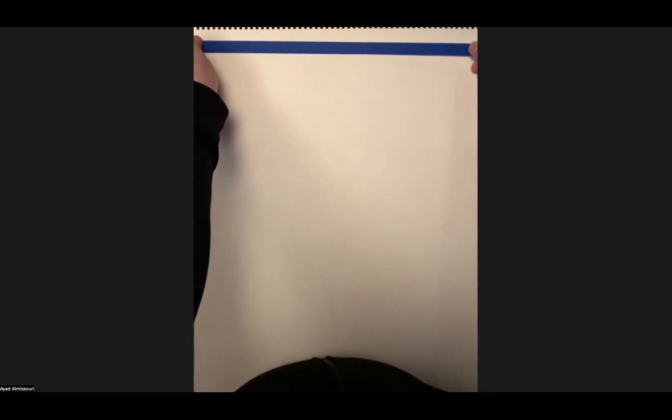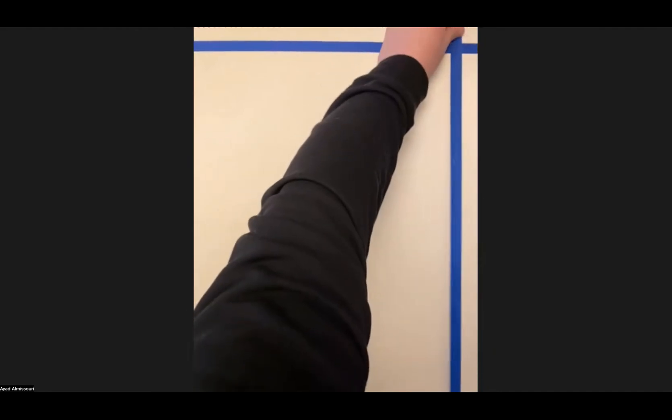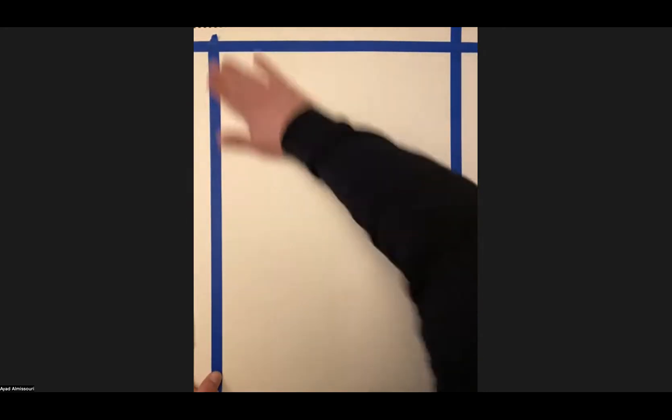Before I start, I'm going to take my blue painter's tape and tape my border — one and a half to no more than two inches on the edges of my paper. I'm going first on the sides, on the sides, on the top. I'm just eyeballing it; I don't have to calculate each angle. That's not important at all. I'm just roughly making sure this is somewhat even.